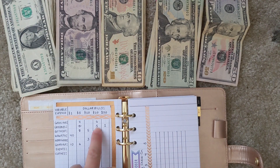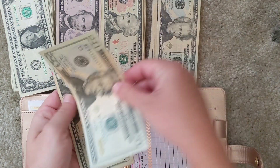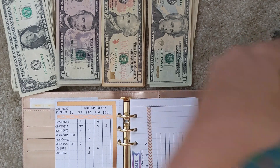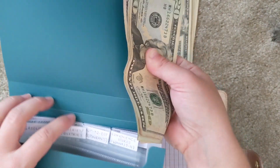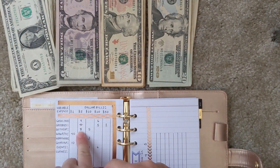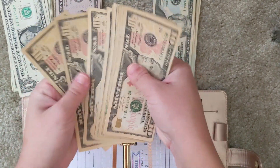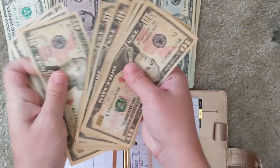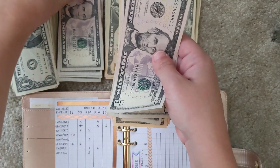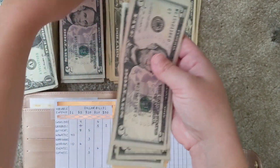For groceries, I've given myself five $20 bills along with a mix of $5 and $10 bills to make up $150. I count out all the bills — five twenties, five fives, and five tens — and stuff the groceries envelope.